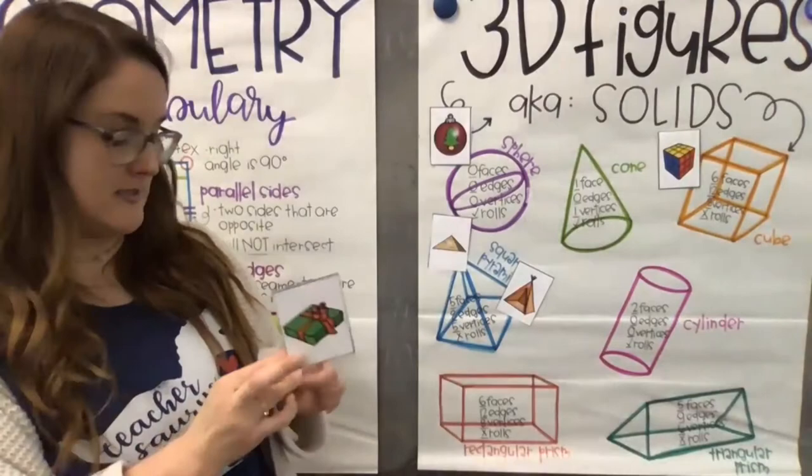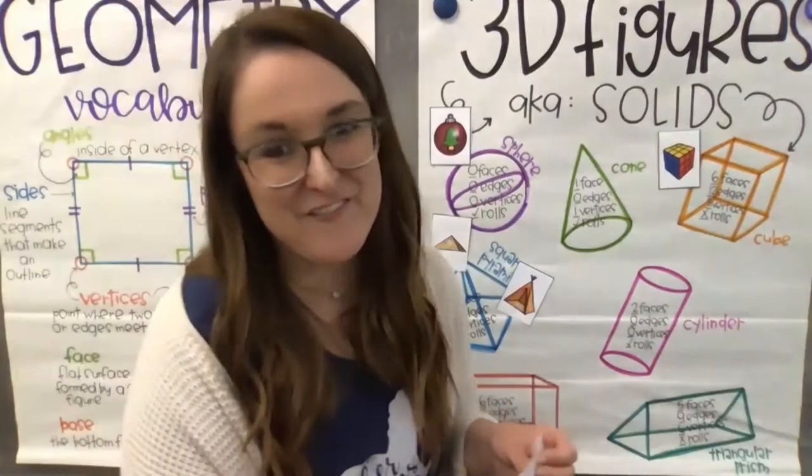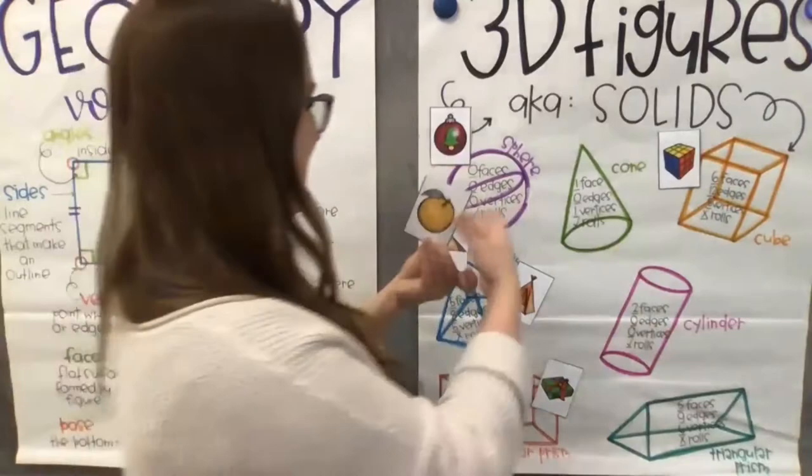Next is a beautifully wrapped present. What shape is this present? It's definitely not a sphere, cylinder, cone, or pyramid. If you said rectangular prism, you are correct — it is a rectangular prism. Next, what shape is this delicious-looking orange? If you said sphere, you're absolutely correct. Any of those round ball shapes are spheres: zero faces, zero edges, zero vertices, and they definitely roll.